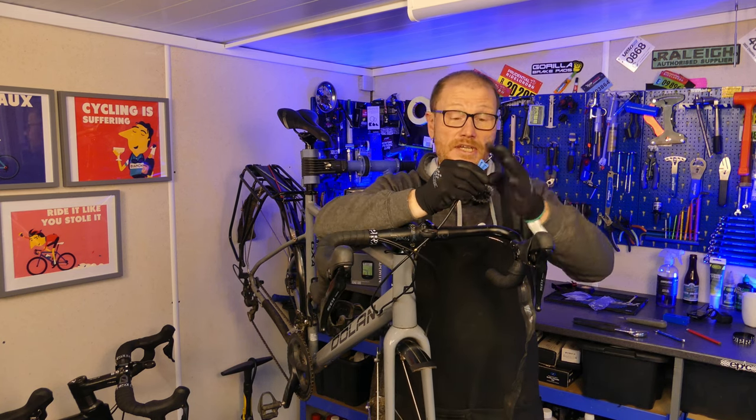This is not by any stretch a full brake bleed — if you want to see a video on that I'll link it at the end. All we're doing here is getting the air out of the system that's got trapped in there. So let's look at the tools we're going to need. You will need a bleed funnel and the little adapter that connects it to your road hood.